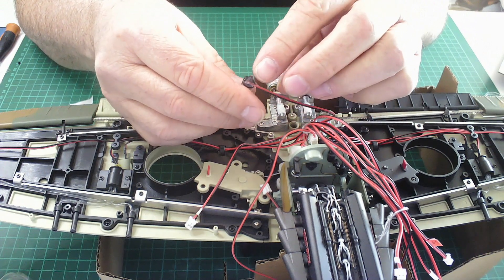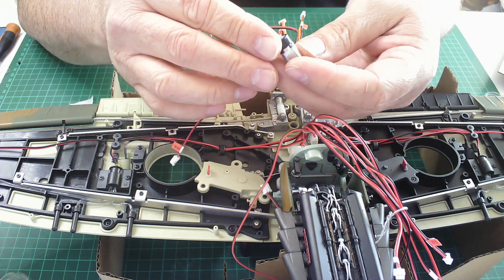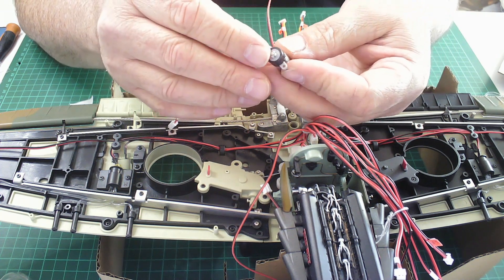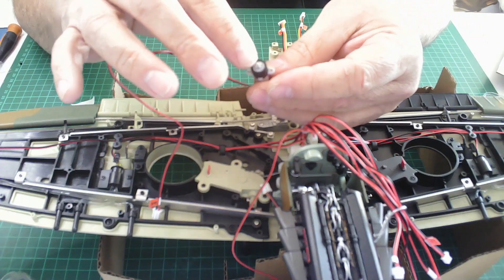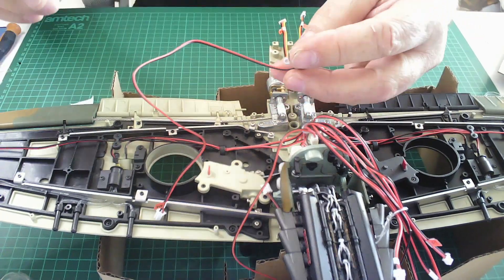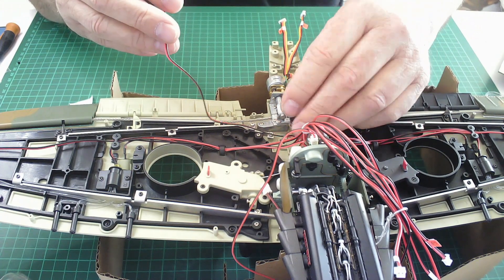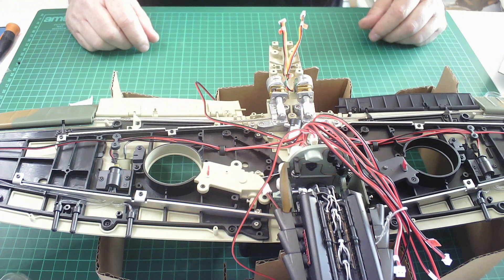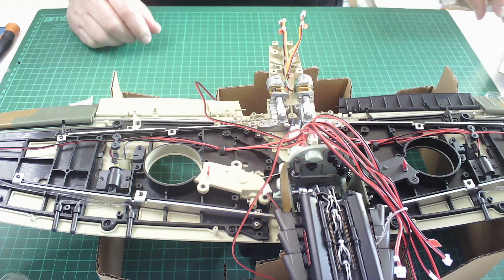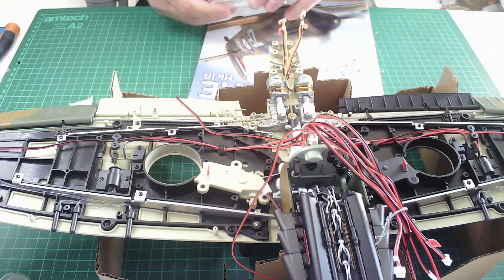We've got some glue on the back of here for the counter and some screw holes here and here, and obviously that cog there looks like it's on the shaft of the motor. I think it's going to go somewhere in the middle. Anyway, that is issues 55 and 56 completed, so I think what we can do at this point is have a quick look at the magazines.